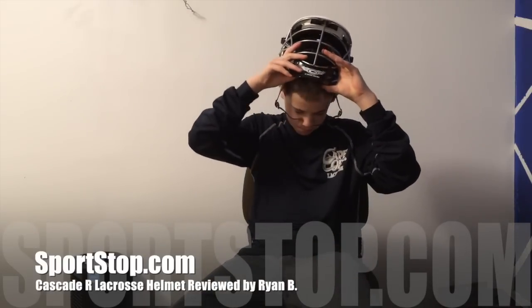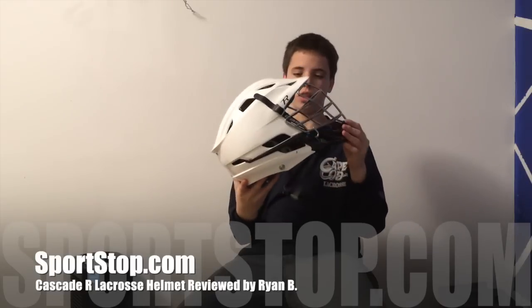It just feels real great, it's comfy — you don't even realize that you have this on your head. I have it here in white, which looks super sleek on the field.